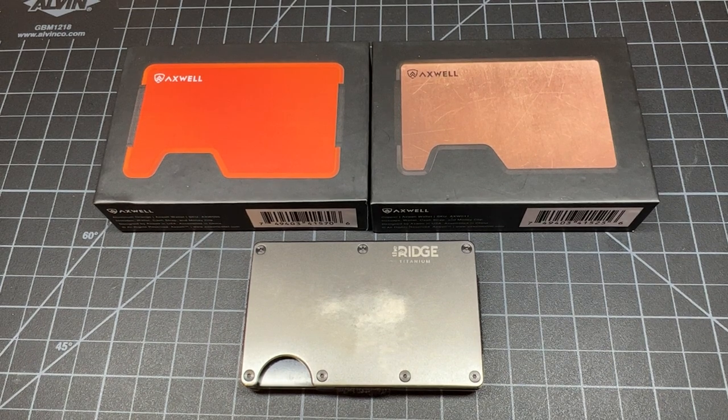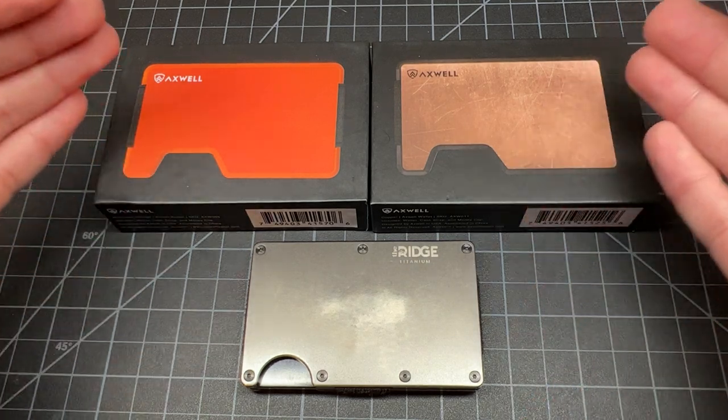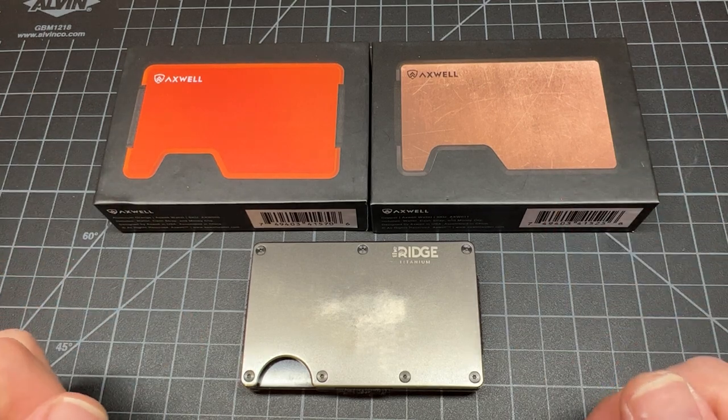What up y'all, Tim Z here back at it again. Today I'm going to be doing a comparison video between the Axwell wallet and the Ridge wallet.